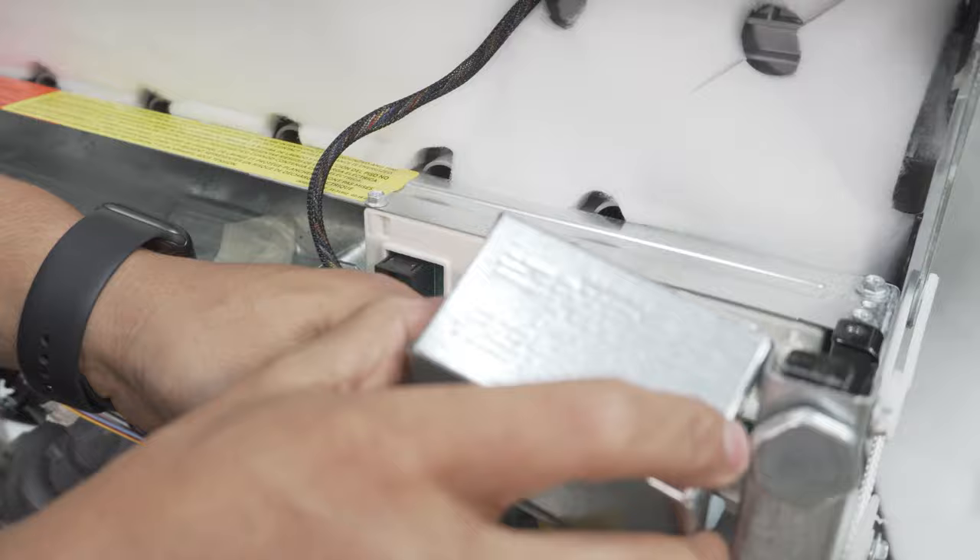I went ahead and plugged in the dishwasher right on the backside there — this is for demonstrating purposes, but I went ahead and plugged it in. As you saw, it actually powered on, so we've got power. Now I'm going to make sure I don't have extra slack in the lines — I'm going to pull them through. So I got my lines partially run out, and now I'm going to go ahead and work on getting this dishwasher slid into place.